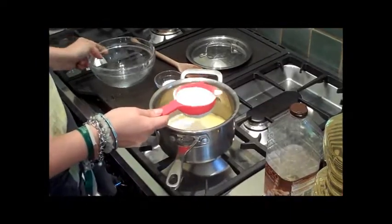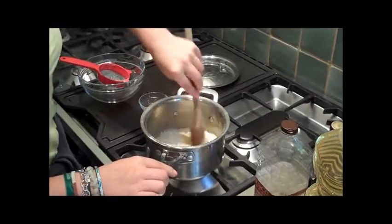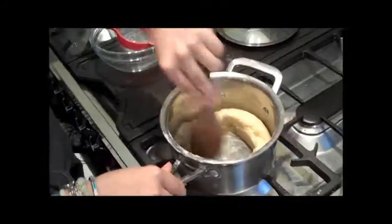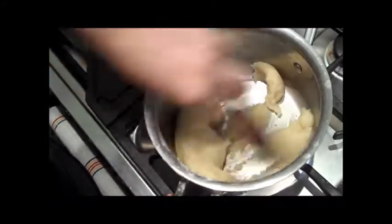You add the butter and the water to your saucepan and heat until it's melted. Bring it to the boil, then sieve in your flour and your sugar. You then want to beat the flour into the water and egg mixture until it starts to come away from the sides of the saucepan and form a ball.